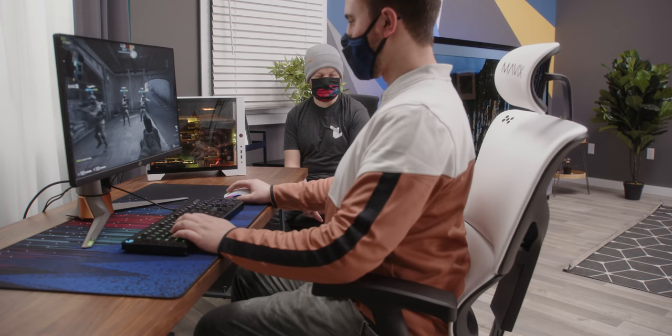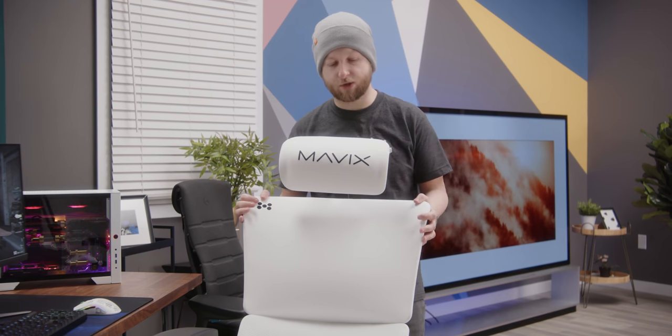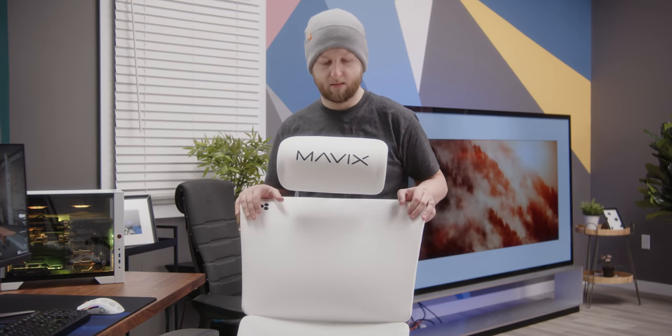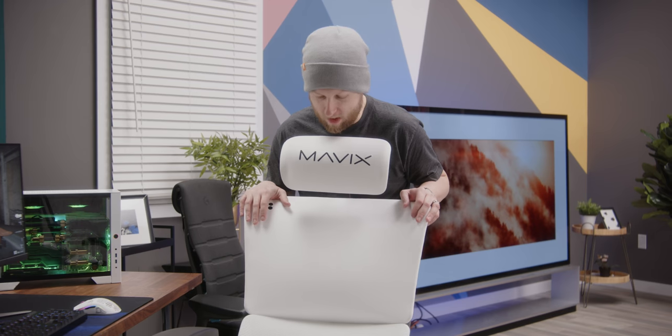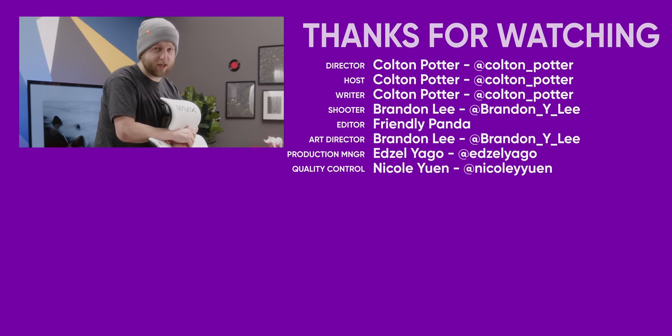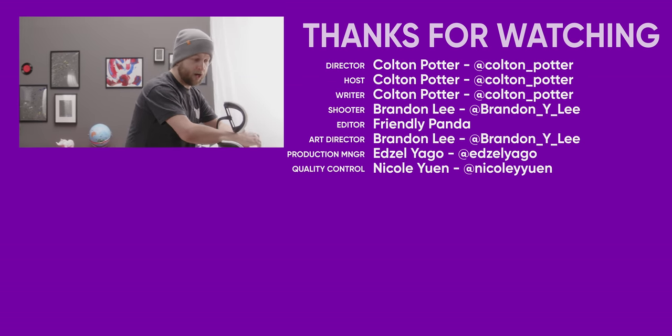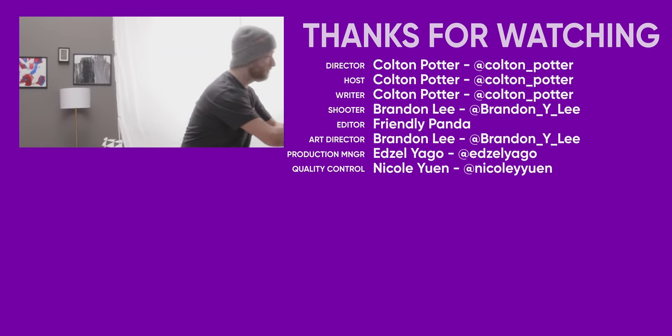Do you want to buy this chair for a thousand dollars? Ergonomics, support, and then actually a really comfortable chair — I will potentially, maybe, possibly buy one of these. Or I'll just take this one, which I'm probably just going to do. So thank you guys very much for watching. Make sure to like the video, comment, get subscribed, and we'll see you on the next one — or other people will, because I'm gone, because I'm taking this chair. Bye-bye!